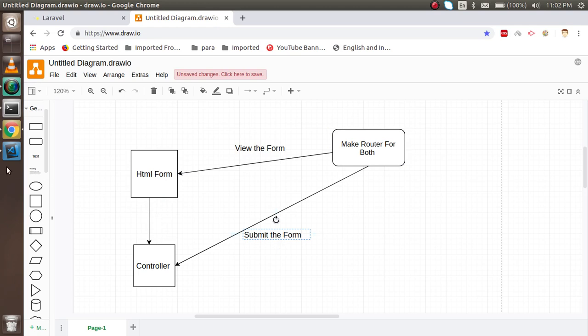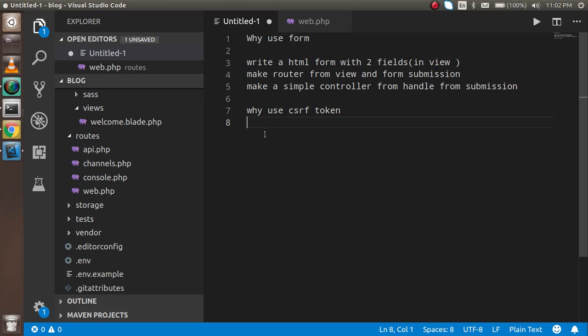Now let's go over the points we are going to cover. First we will learn why we use an HTML form, then we will make two fields inside a view, then we will make the route and submit the form, and after that we will use the CSRF token — we'll learn why we need it in Laravel.